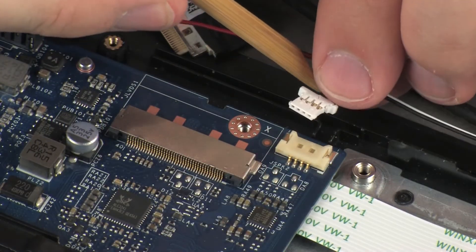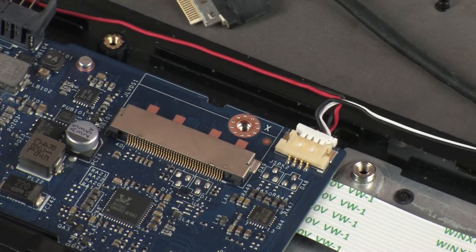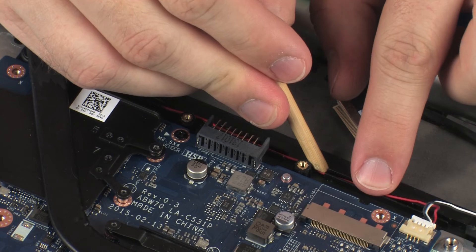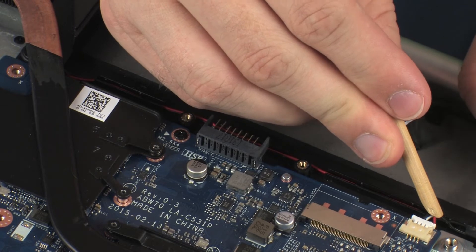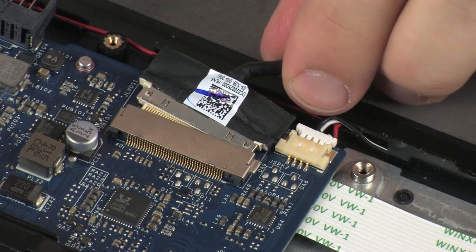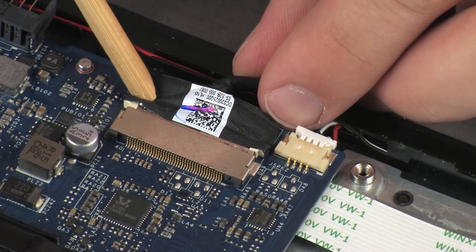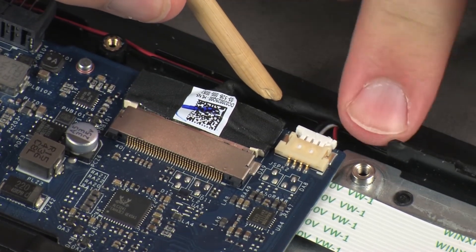Connect the rear speaker cable into its connector on the system board. Route the rear speaker cable through the routing channel on the top cover. Connect the display panel cable into its connector on the system board. Route the display panel cable through the routing channel on the top cover.